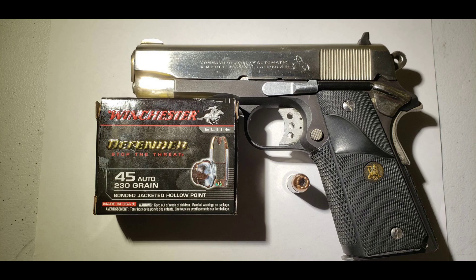We will be firing through four layers of denim into a 10% ballistic equivalent gel block from Clear Ballistics, from a distance of 10 feet.